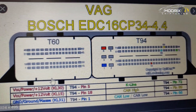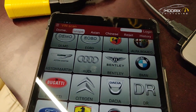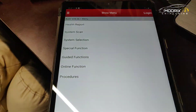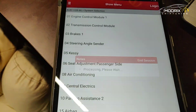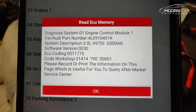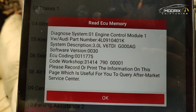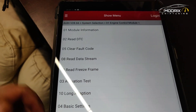We already connected everything according to the wiring diagram — it's a Bosch EDC16 CP34 with a CAN line and K-line, all connected. We click the Audi button, click OK, and it blinks, connects, and proceeds. We select Engine Control Module and it connects right away. We can see the Audi part number, the system description — 3.0 V6 TDI engine — software version, ECU coding, and workshop code.